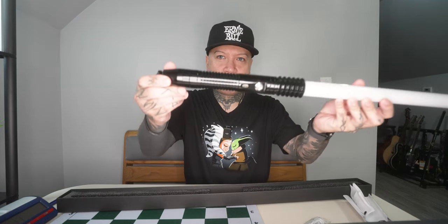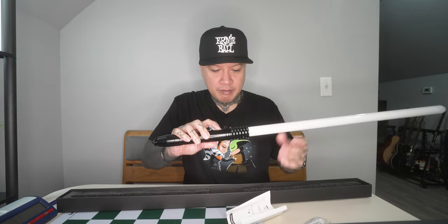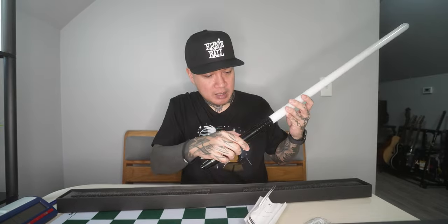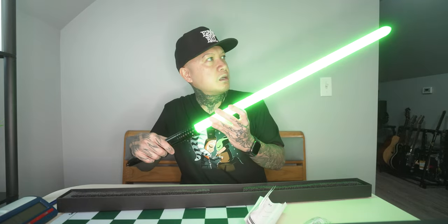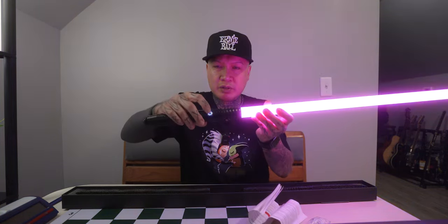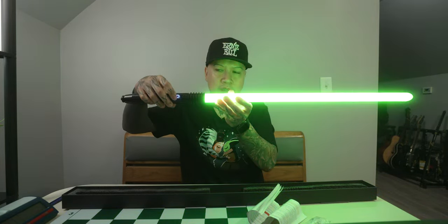Now that this has had time to charge, let's take more of a look at it. The charging port is right here. While it was charging I went through the manual — it's pretty simple. To turn it on, you hold it down for a few seconds. Now it's in standby mode when that blue light is on. And then to turn it on — it's pretty quiet actually. Let me turn this light off so you can see it better.